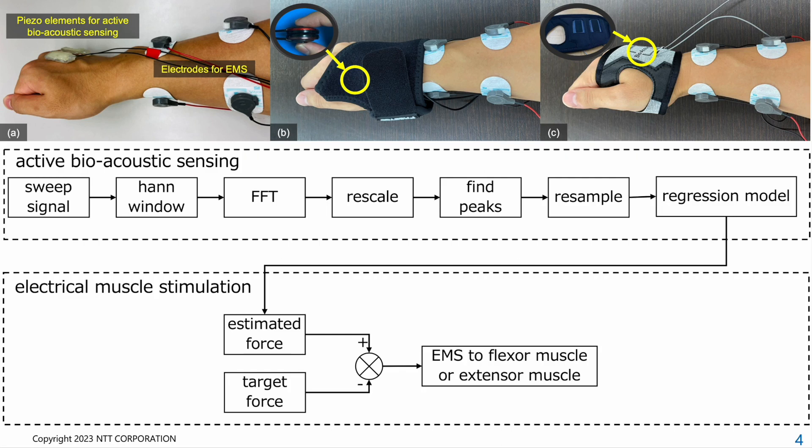We developed three prototypes and conducted user studies to explore whether our system can effectively assist with fingertip force control under various target forces ranging from weak to strong. In this study, we focused particularly on lateral pinch force, which is grip force achieved with the pad of the thumb and the lateral surface of the index finger to grasp objects.